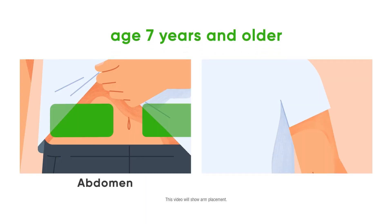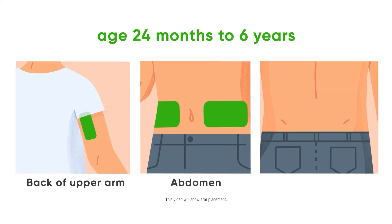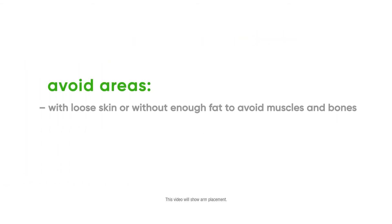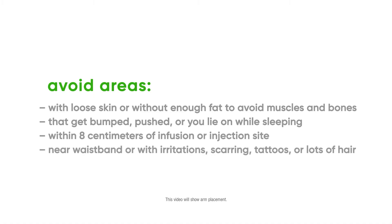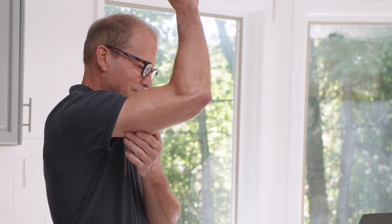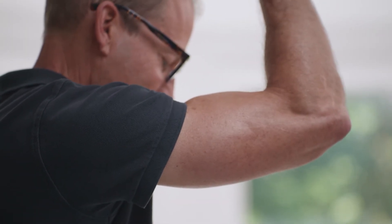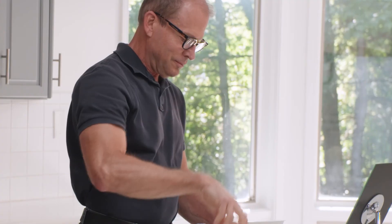To insert your sensor, first choose your sensor site. Before you begin, wash and dry your hands. Choose a site on the back of your upper arm with enough fat to avoid muscle and a site that is not likely to be bumped or pushed. Then clean your site with an alcohol wipe and let it air dry for at least 10 seconds.